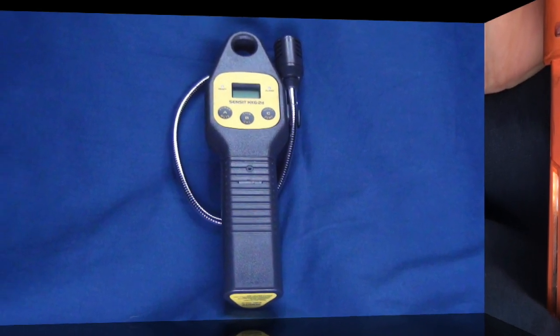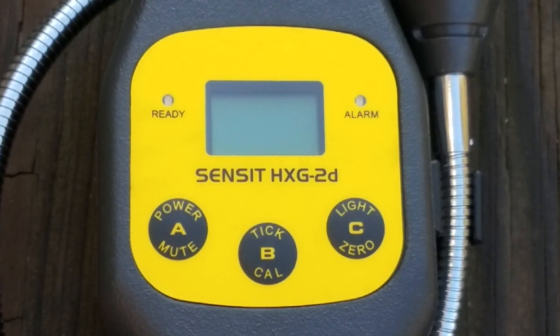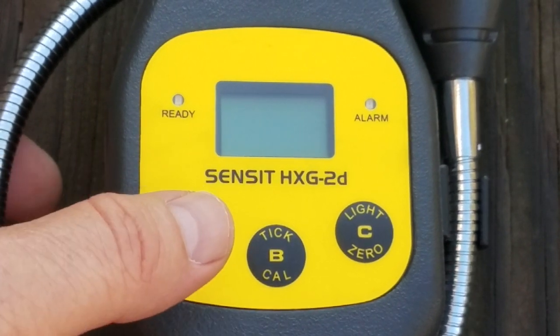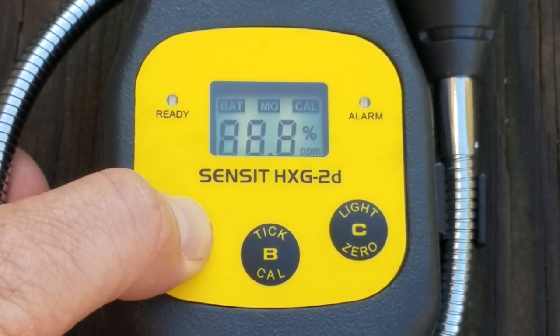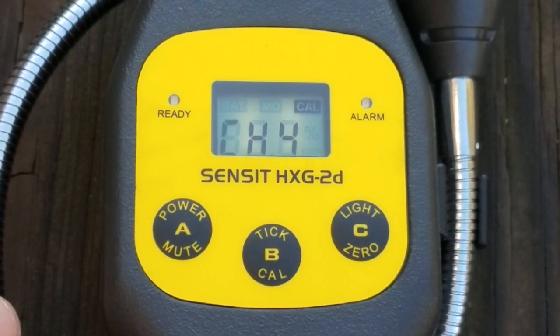Now let's discuss the Sensit combustible gas leak detector. To turn the combustible gas leak detector on, push and hold the A button until the unit powers up, then release the button. The unit will go through a warm-up cycle and will auto-zero.